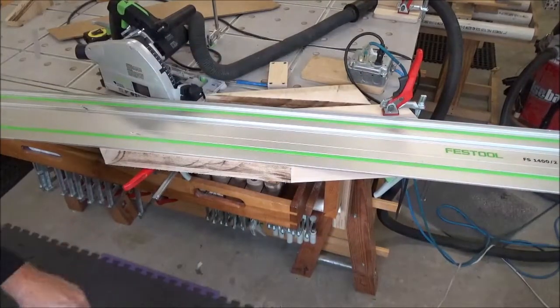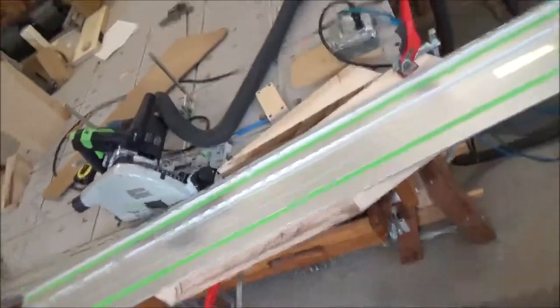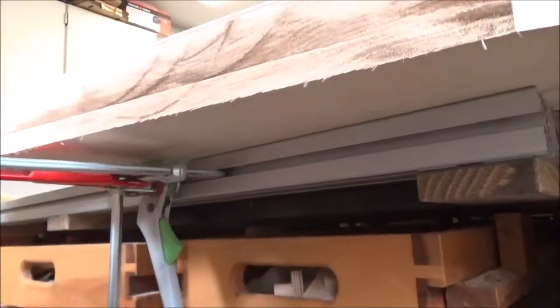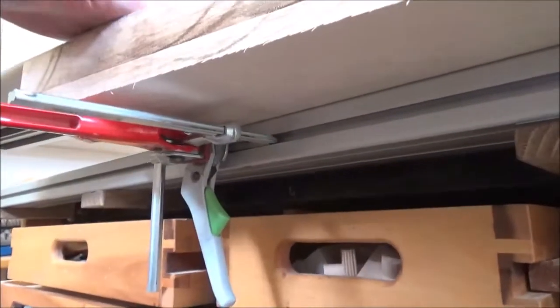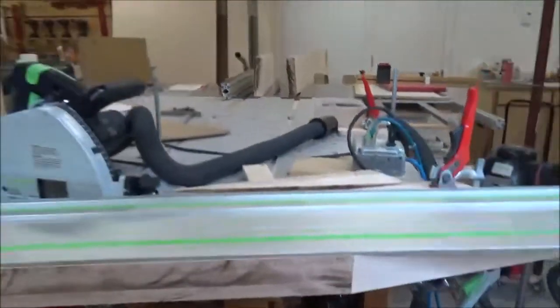I'll show you how I've got that clamped. This clamp is holding the down-pressure clamp to the extrusion — worked out pretty slick.